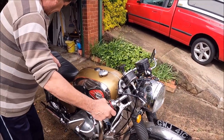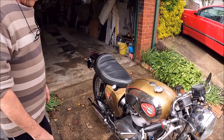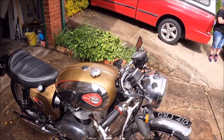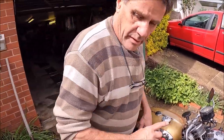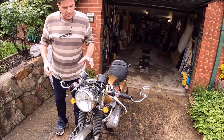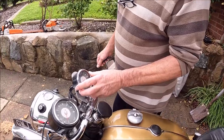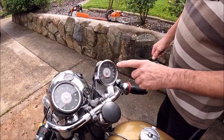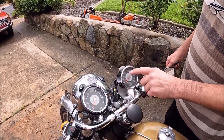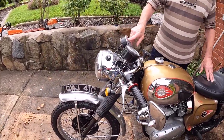So how many k's has it done roughly — all together, its entire life? I don't know, because if you look at the rev counter, that's original, but the speedo has been replaced. Well, it's still off one of these bikes but it didn't come with this bike, so I don't know the total. It's just done that much since I've owned it.